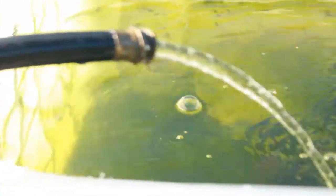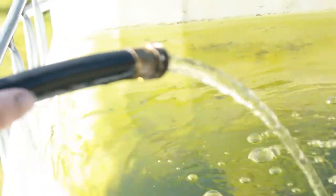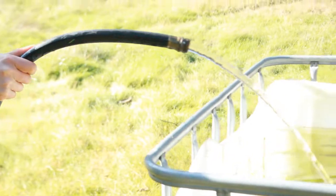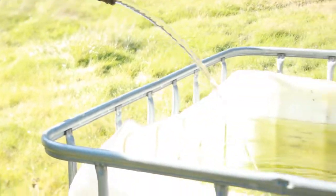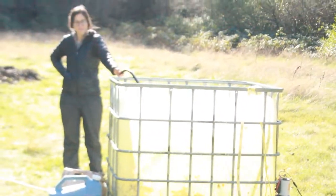Check out the flow on this — I'm going to have Ashley come over and hold this so I can shoot and show you. Check out the flow on that, some pretty nice flow for a 12-volt pump. So that's how we do it — hi Ashley — we pump from down there and it makes its way into this tote. This tote is 275 gallons.